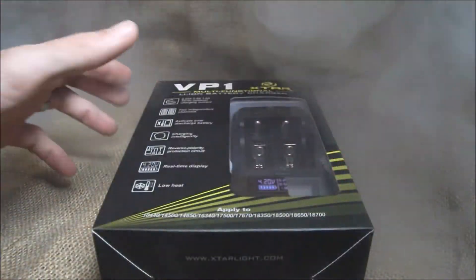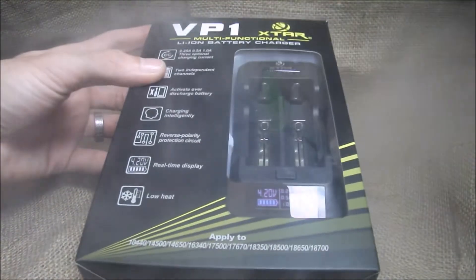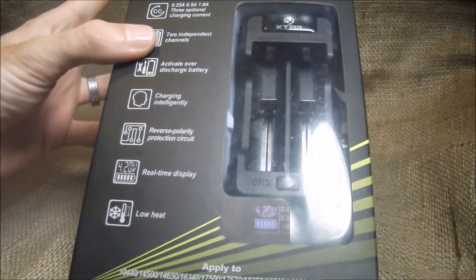It's a great charger. Two bays. Not a lot I can tell you up here, so let's dive down and see what we get in the box. I picked this guy up off of Amazon for $29.95.